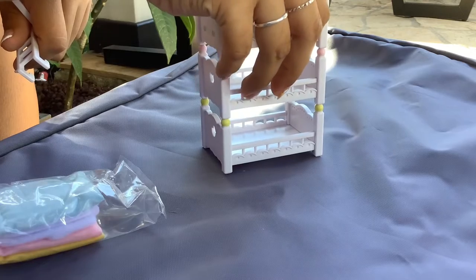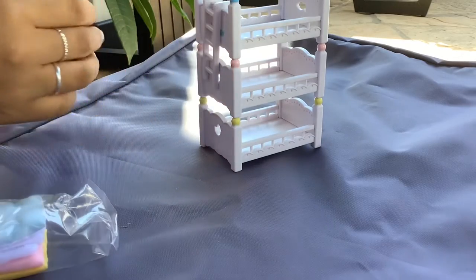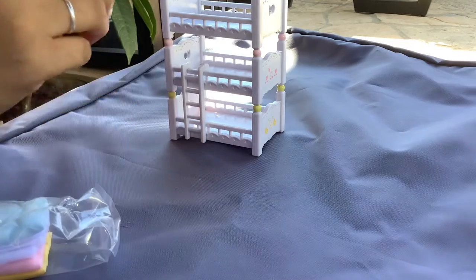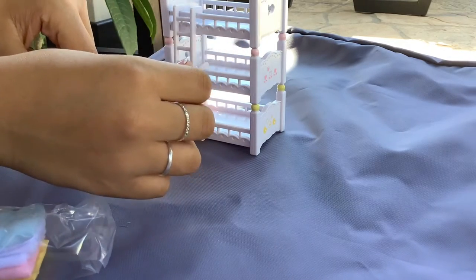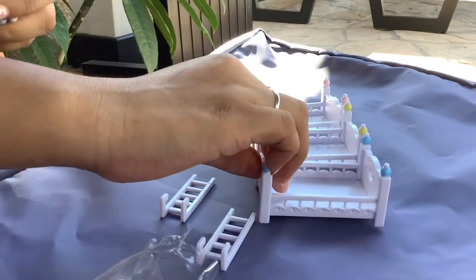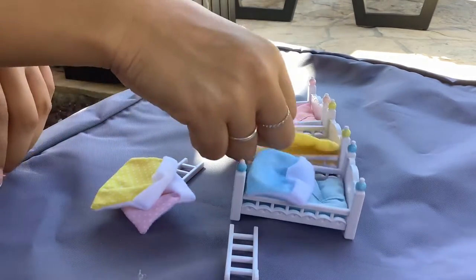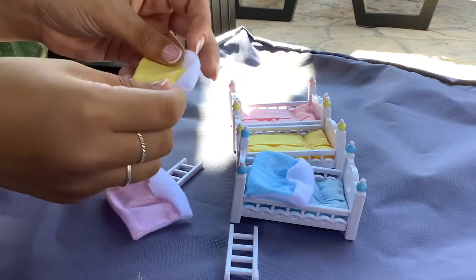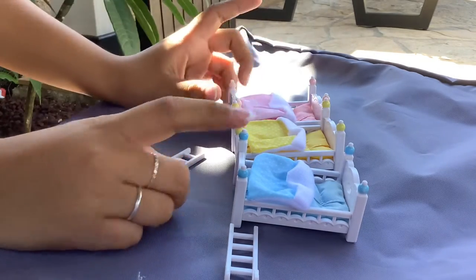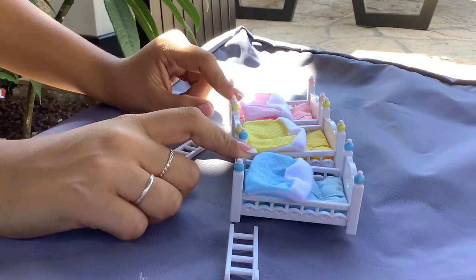There are three beds and you can attach or organize them either way by color. The stairs would go on the side — over here. It's the blue one right here, and it comes with little mattresses and little blankets which go like this. These beds are really going to be used in our videos, and that's all for the beds for now.